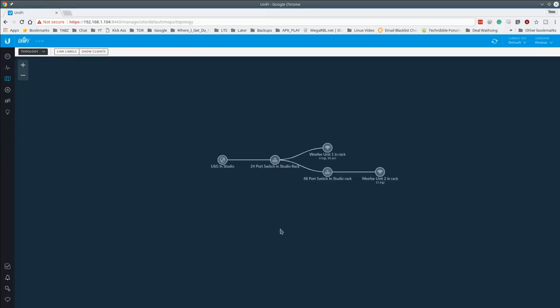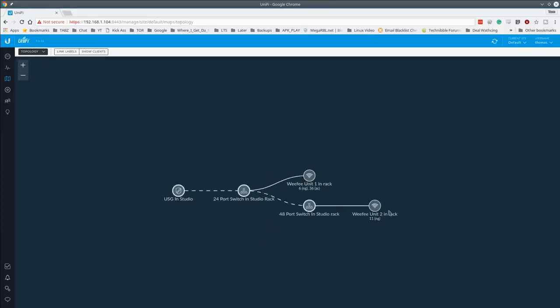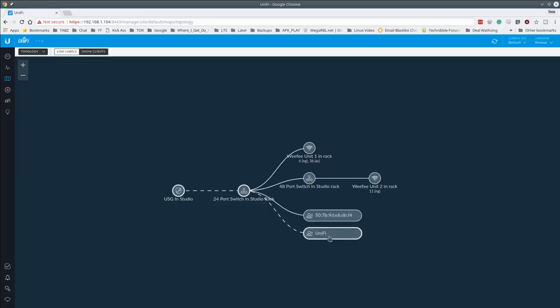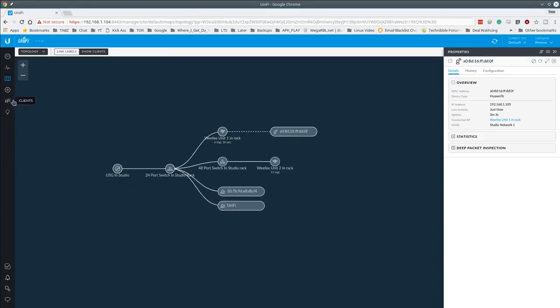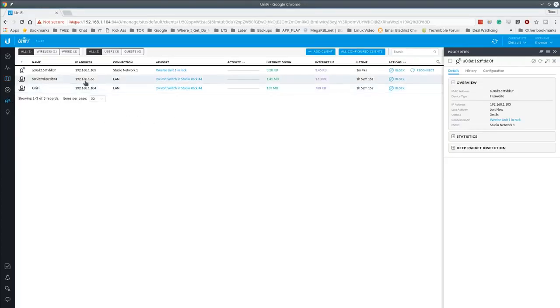Switching to the Topology map, you can see the physical linking between devices: the two Wi-Fi units and their uplinks. Clicking 'Show Clients' reveals the UniFi controller VM, my laptop, and how each is connected. I'll connect my phone to the Wi-Fi unit now. After connecting, the phone appears in the client list under Studio Network One, and the topology updates to show it.